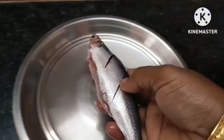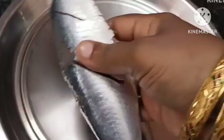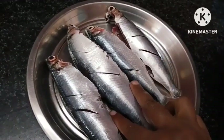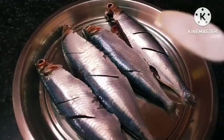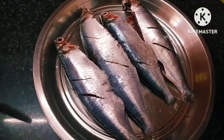Let's add 4 meats. Add salt to the meat.